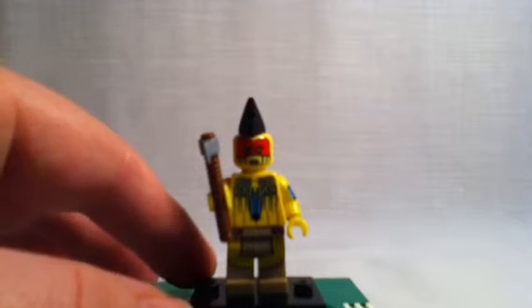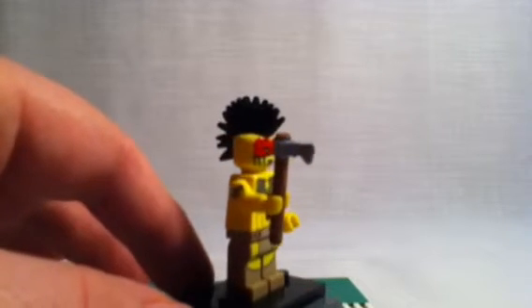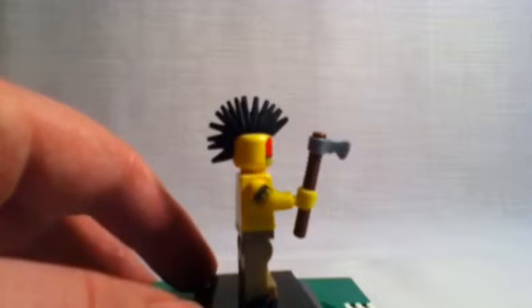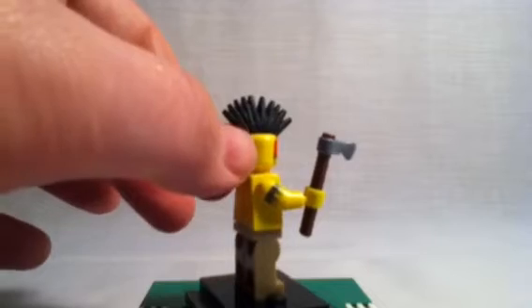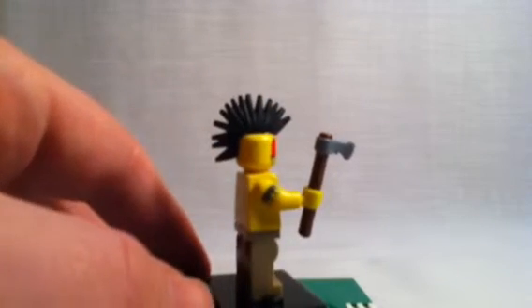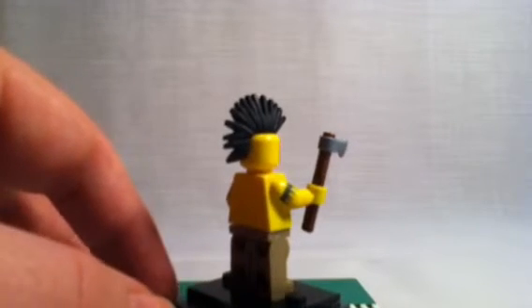Alright, here he is. Looks like just a basic Native American guy. A mohawk and a hatchet. Very nice detailed hatchet, I like that. New rubber mohawk up there — I think they might use it for future minifigure series, or they've already used it for past series.